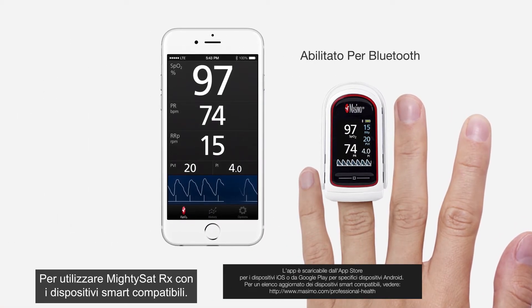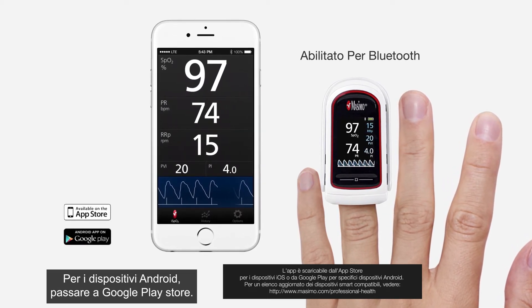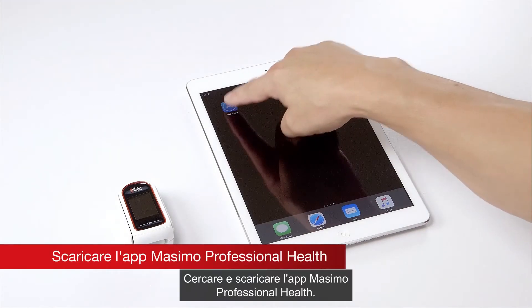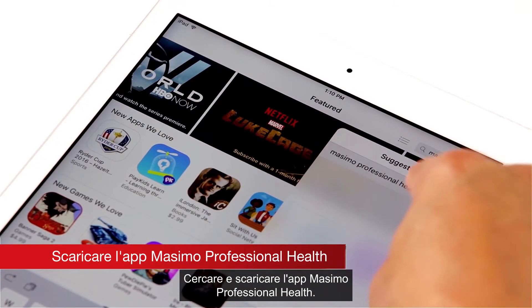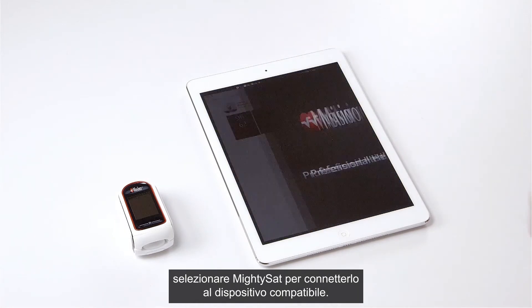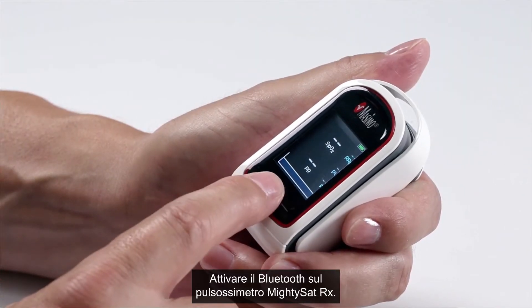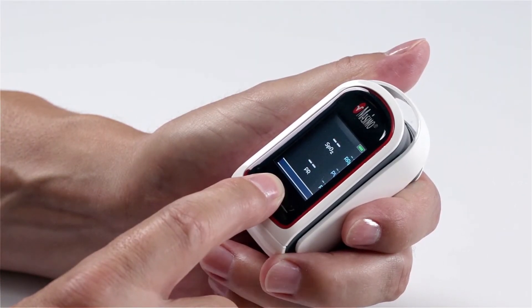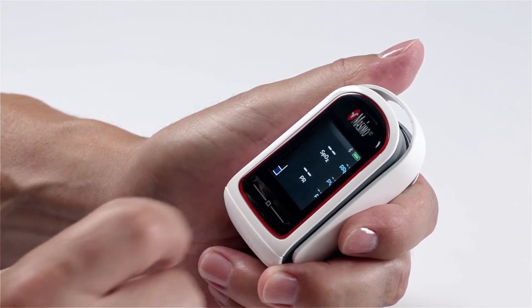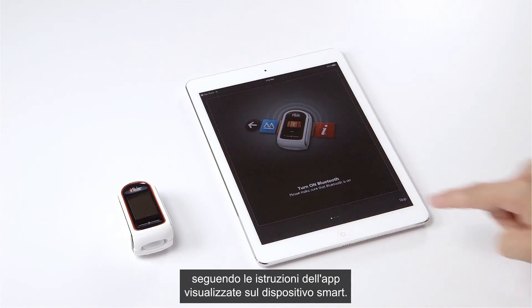To use the MightySat RX with your compatible smart device, go to the Google Play Store for Android devices or the App Store for Apple devices. Search and download the Masimo Professional Health app. When the download is complete, launch the app and select MightySat to connect. Turn on Bluetooth on your MightySat RX pulse oximeter, then ensure Bluetooth is enabled on the smart device, following the app instructions as shown.